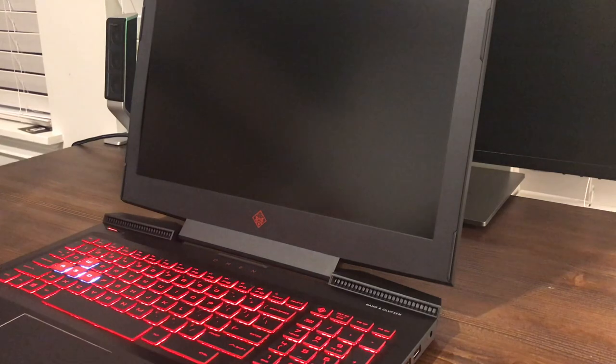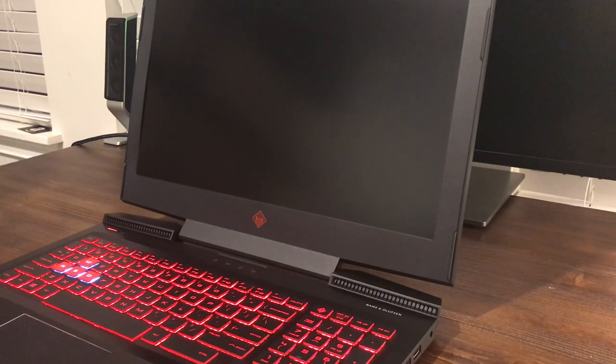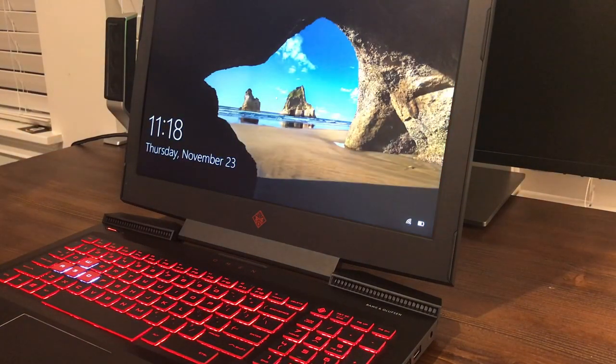Starting it up in three, two, one. Right away we have the nice backlit keyboard there, and we also notice that WASD are lit up in white instead of red. And as you guys saw, that was very fast — we're already in Windows, so that's the speed of this thing.